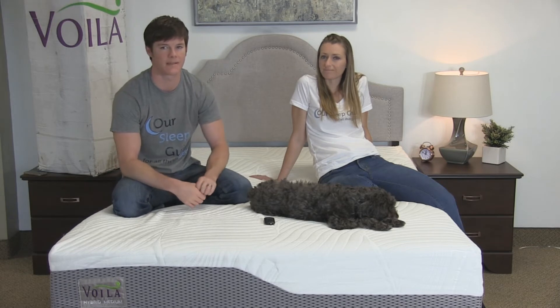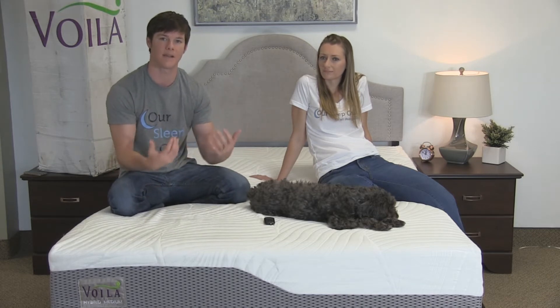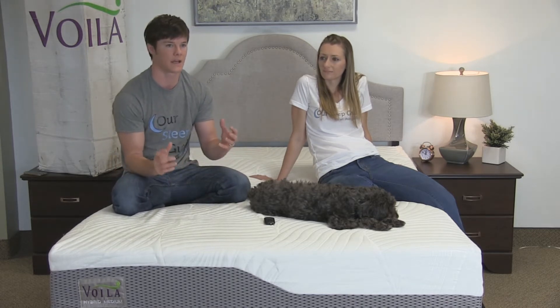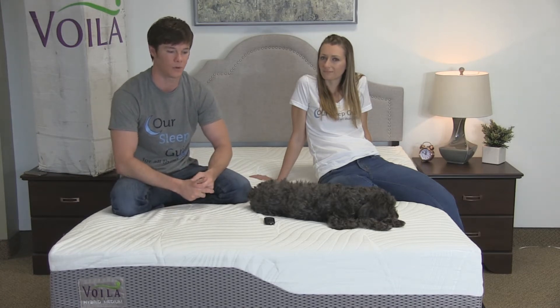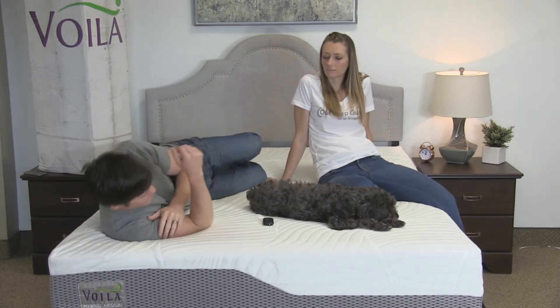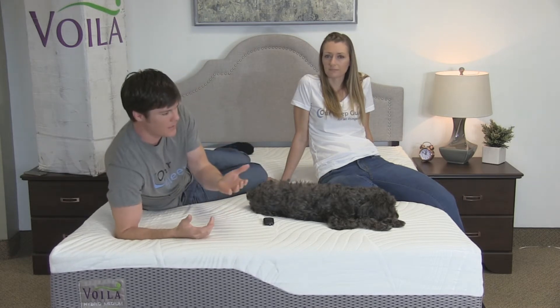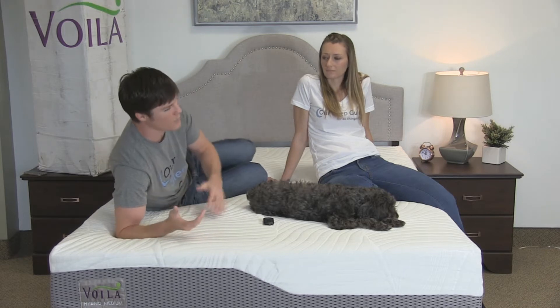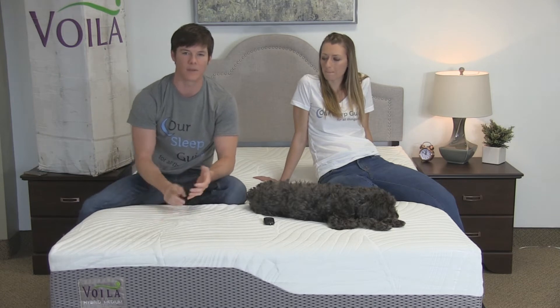This mattress has a layer of memory foam inside of it, and if you like that memory foam cocooning type feel where it's going to contour to your body more, this mattress is going to be the right fit. If you are laying on your shoulder, that shoulder is going to sink in more, your hip is going to sink in more, but it's going to give you good support through those areas. That's a result of the latex material inside of the bed but also the pocketed coil set.